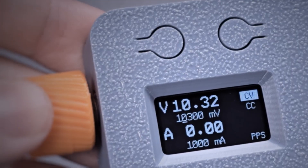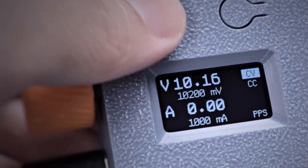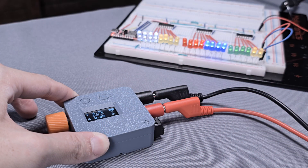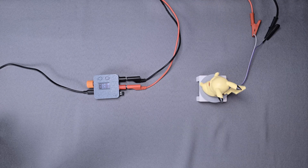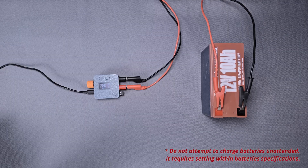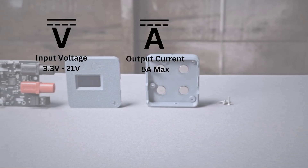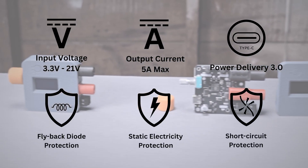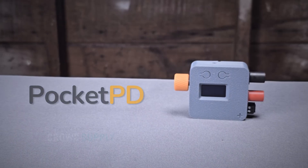Voltage can be adjusted both fine and coarse from 3.3V to 21V with current limits starting from 1A. Press one button and watch your projects come to life. The device fits right in your pocket and features standard protections full of bench power supply. Join the movement of USB-C everything on your workbench.